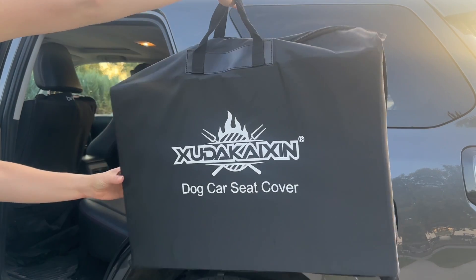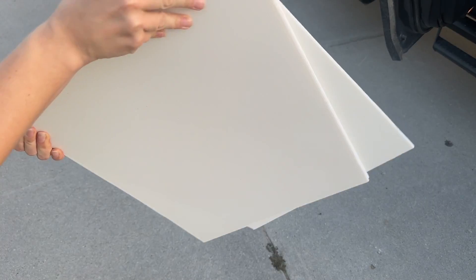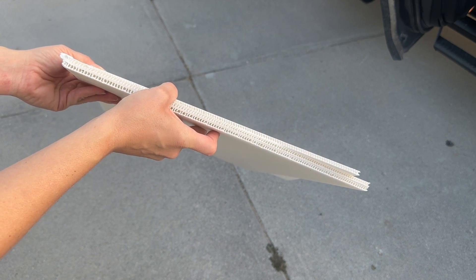It comes in a nice little carrying bag, so when you're not using it you can store it and know where everything is. It also comes with solid core cardboard to help keep it sturdy. You can see how thick it is and how it has that honeycomb pattern — that's going to hold it in place so it's not going to bend or break.